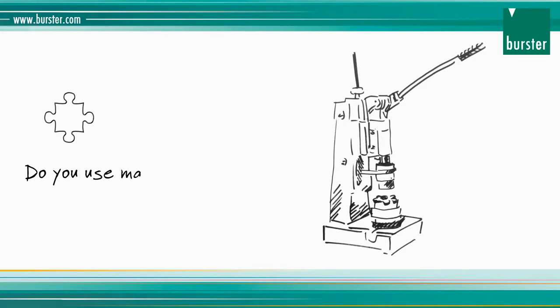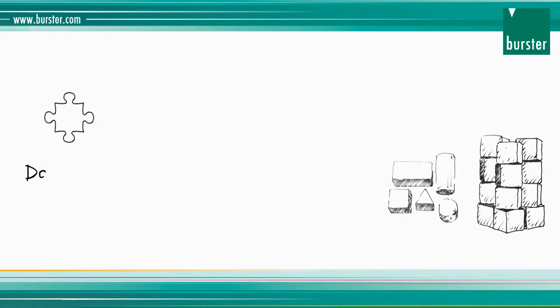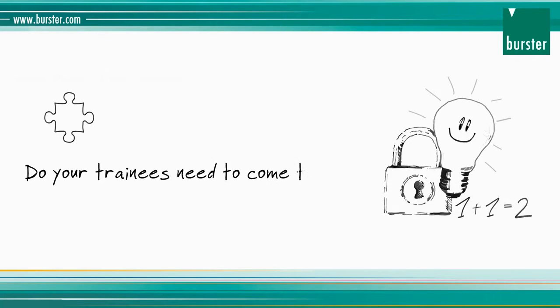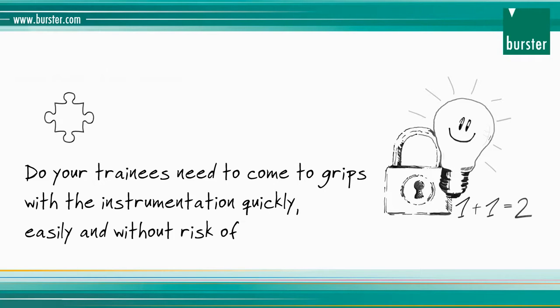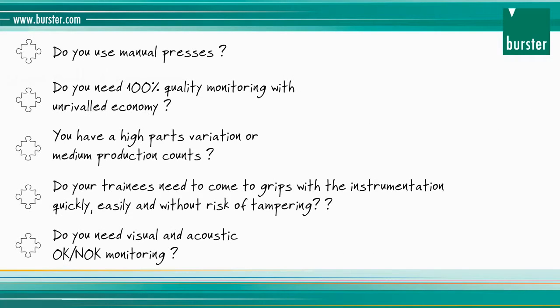Do you use manual presses or are you planning on using them? Do you need 100% quality monitoring with unrivaled economy? Do you have a high parts variation or medium production counts? Do your trainees need to come to grips with the instrumentation quickly, easily and without risk of tampering? Do you need visual and acoustic OK / not OK monitoring?